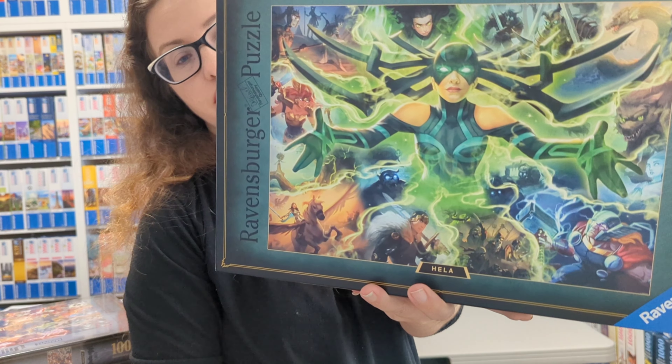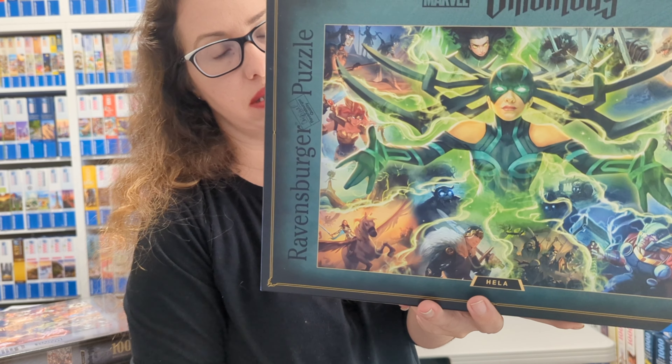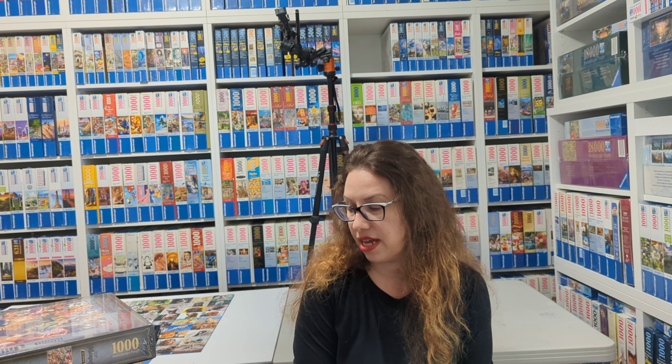The last one I did was Agatha, who was very green and much, much harder than I thought. I expected it to be fairly easy and it wasn't. Still very recommended, but just know that this is not a set of easy puzzles. And that was our Villainous collection so far — let's see, we're going to continue with that and there are still some villains left to do.